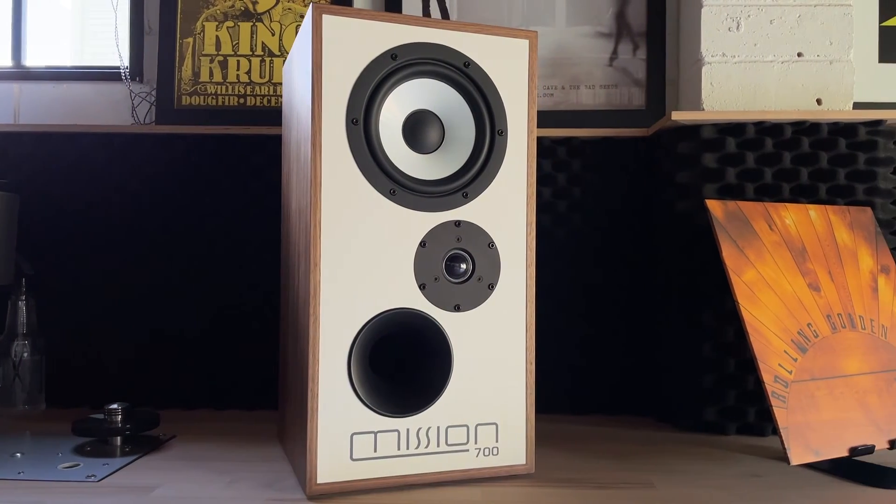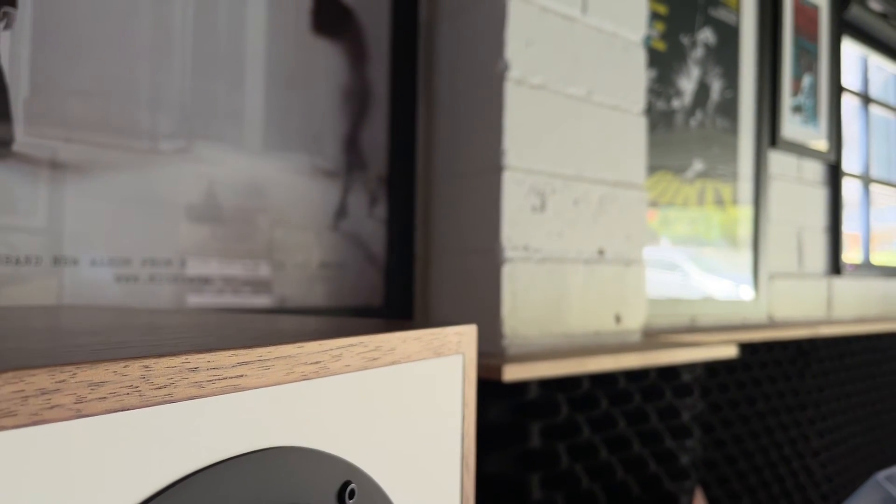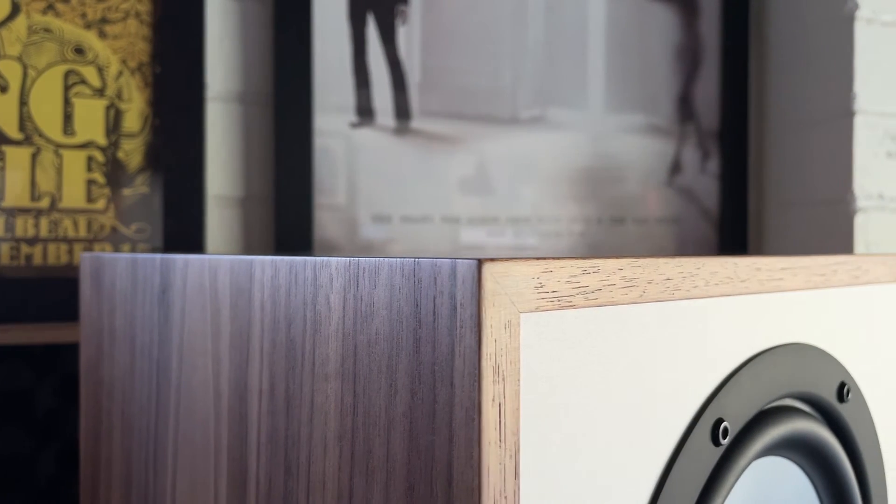With classic white laminated front baffles reminiscent of Mission's iconic original, 700 is available in two breathtaking true timber finishes: walnut or black oak. Superbly crafted and hand-finished, there's no doubt your friends will marvel — but they'll never believe what you pay.